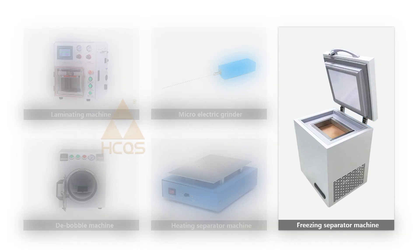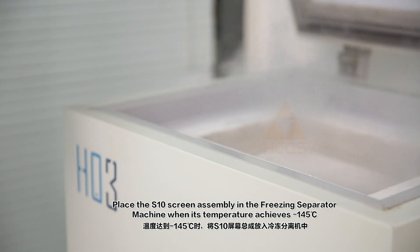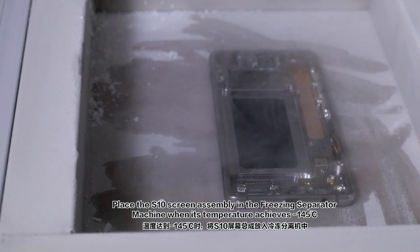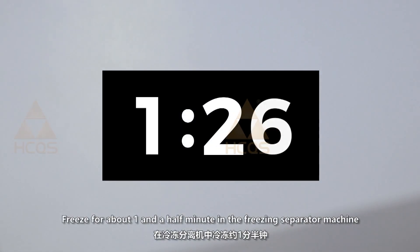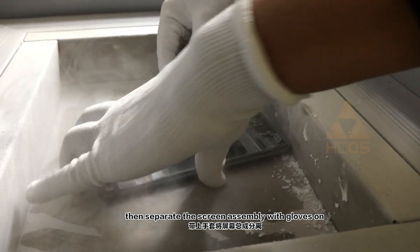Use a freezing separator machine to help separate the screen assembly from the frame. Place the S10 screen assembly in the freezing separator machine once the temperature achieves minus 145 degrees Celsius. Freeze for about one and a half minutes, then separate the screen assembly with gloves on.